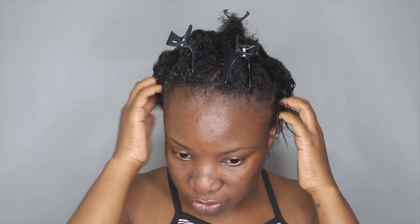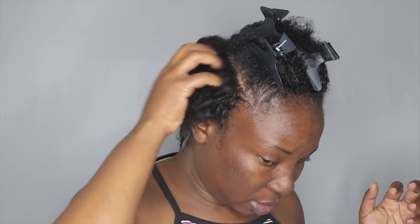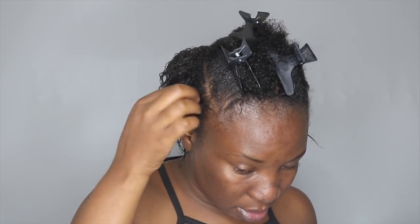After applying, I just rub it down with my fingers, rubbing it in a circular motion.